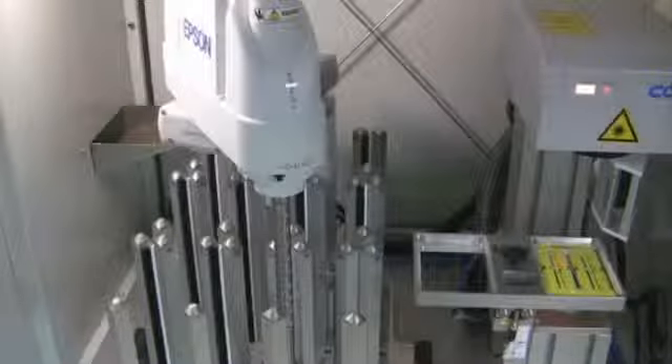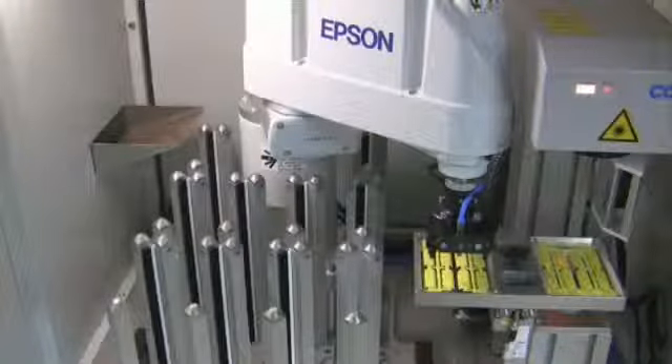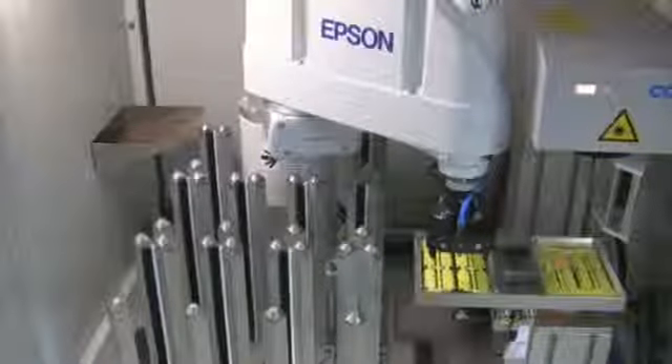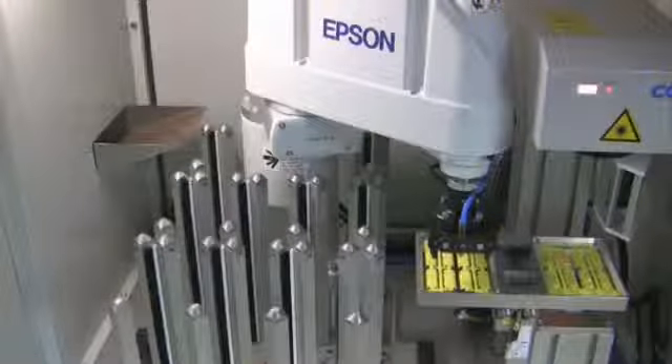The LRMC consists of pneumatic handling modules and a 5-axis robot. The parts are positioned by means of a vacuum gripper. The parts to be marked are put into a turning station and positioned for marking.